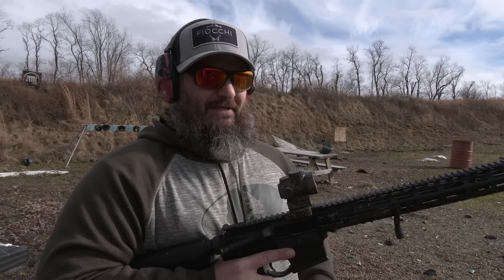Initial impressions: I think this would be considerably useful from the prone position off of a bipod. I just so happen to have a bipod, but I left it back at the shop. So we're going to go get that and set this rifle up for prone shooting.